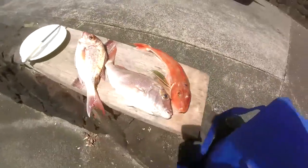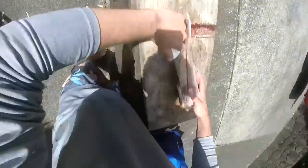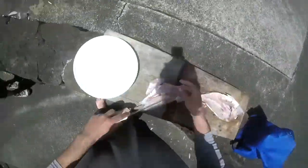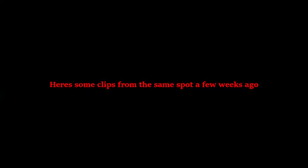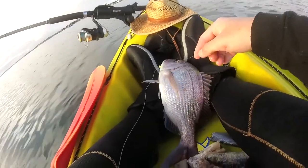Got all the baits baited up and ready to go. Finally got the first fish of the morning on the lures — probably just over 40 centimeters.